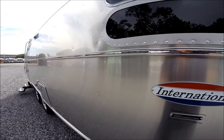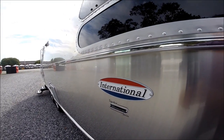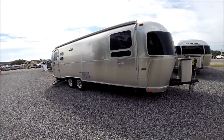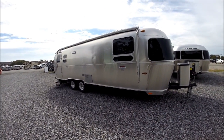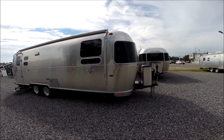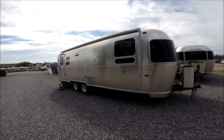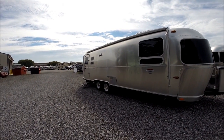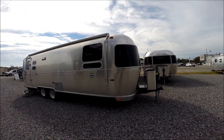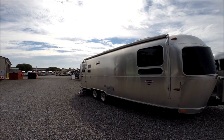This is the International Signature series. The difference between the International Signature and Serenity is strictly decor — same floor plans, same feature level, just different interior decor. That also applies to the Flying Cloud, which has the same floor plan but is offered with twin beds or queen. The International Signature and Serenity will have Corian countertops for 2015, while other models have laminate countertops.